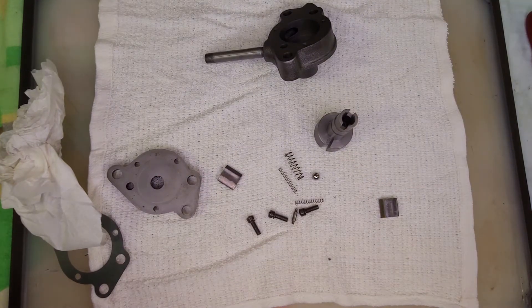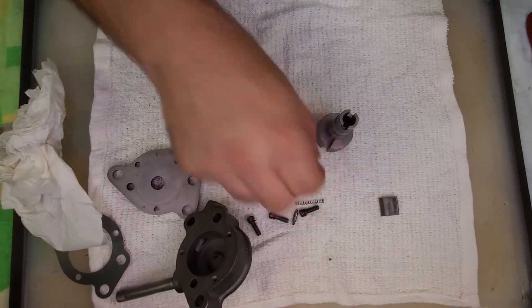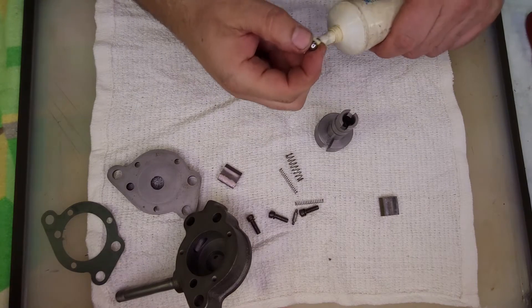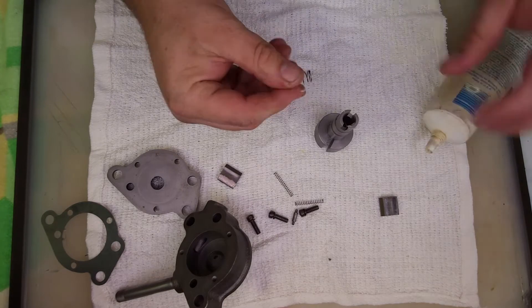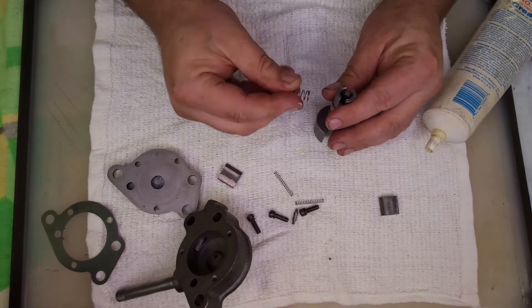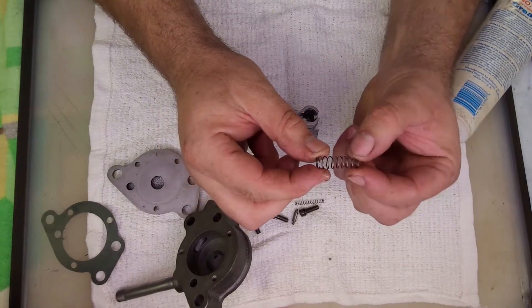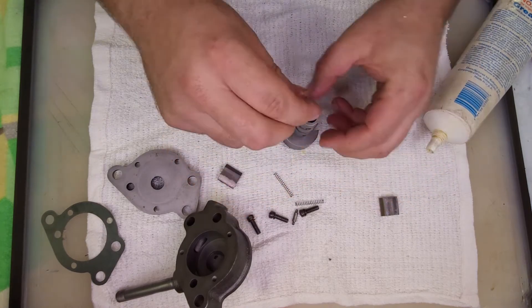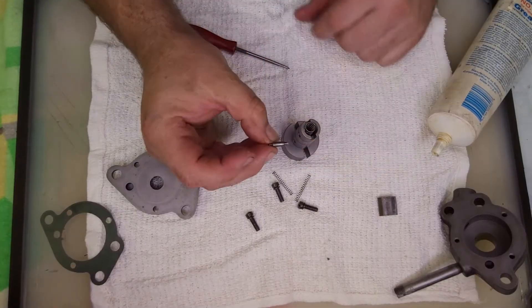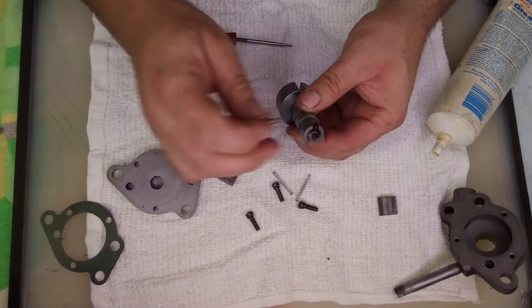First thing we'll do is install the pressure relief valve. It can actually be installed after assembly, but I'll just do it now. Put some assembly lube on it — just a little — mainly to keep it from corroding while it's waiting. This spring is tapered; it has a smaller diameter set of coils at one end, and that is the end that goes down towards the check ball.